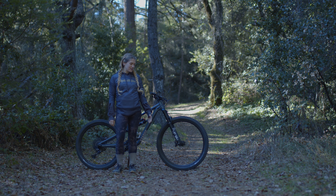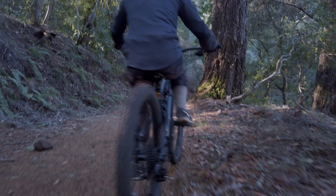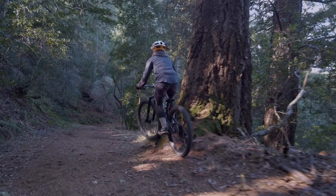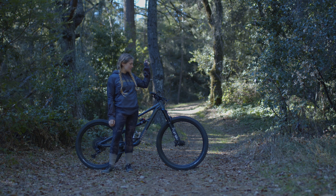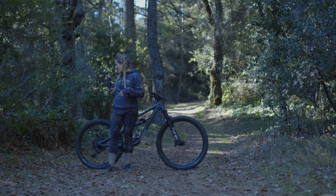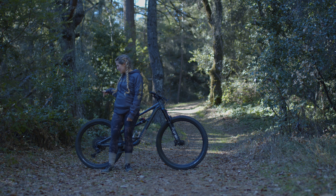This is my brand new Specialized Status 140 in cast metallic and clay. This bike is a size S2 and if you don't already know, it's a mullet, which means it's a 29er up front and a 27.5 in the back. So business up front, party in the back.